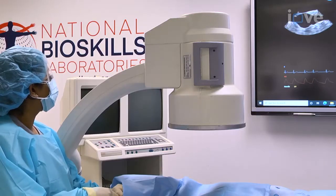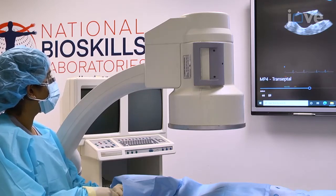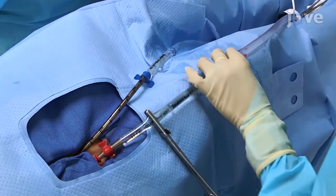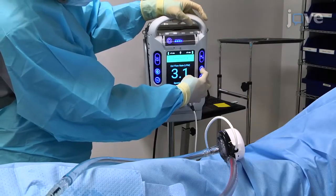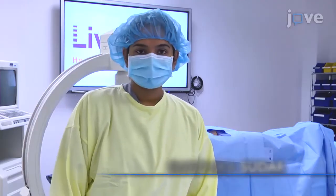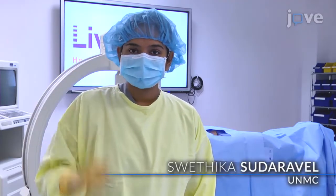The TandemHeart is a percutaneously implanted mechanical circulatory support device used for the treatment of cardiogenic shock, particularly in situations like LV thrombus or severe aortic stenosis, and it provides support of about 5 liters per minute. Demonstrating today's procedure will be myself and Dr. Swethika Sundaravel, Chief Cardiology Fellow from UNMC.